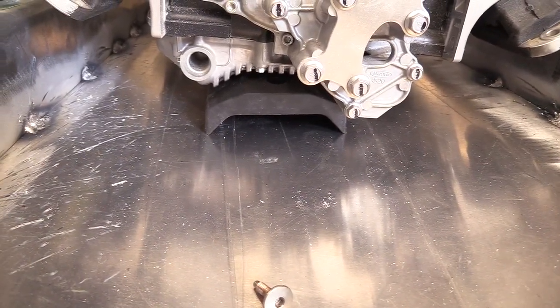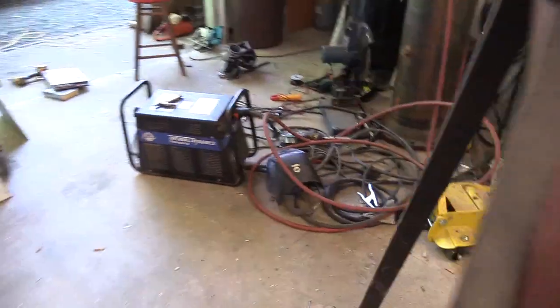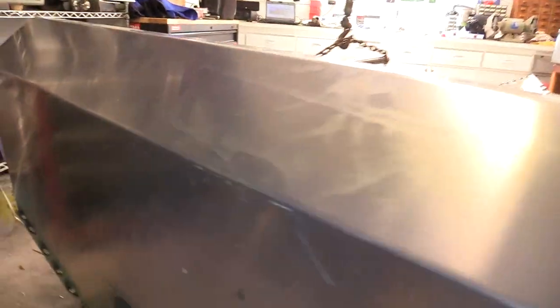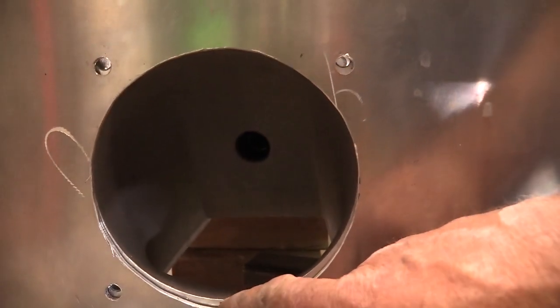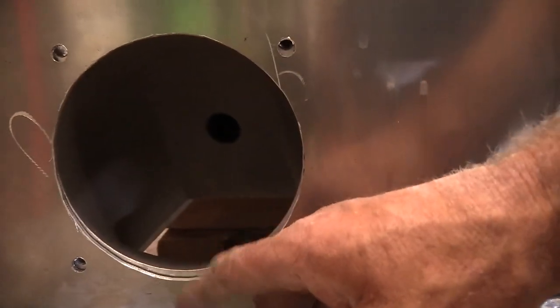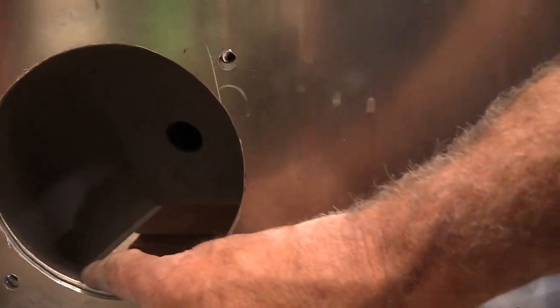I've got to get the bottom ones done first. In the back, since I had to raise the intake, I ended up with three-sixteenths below the pump line.